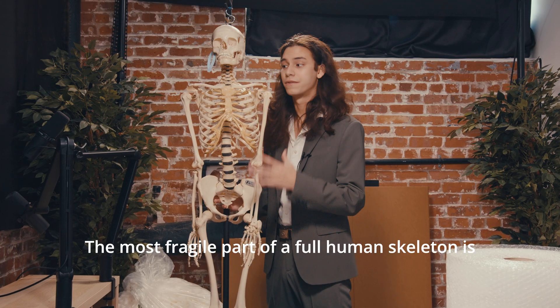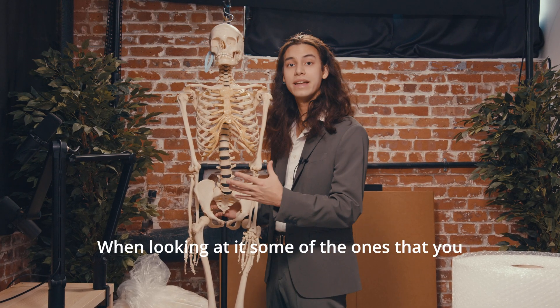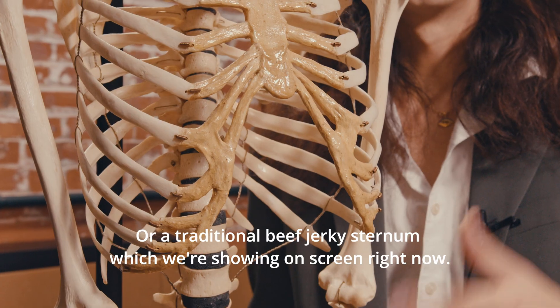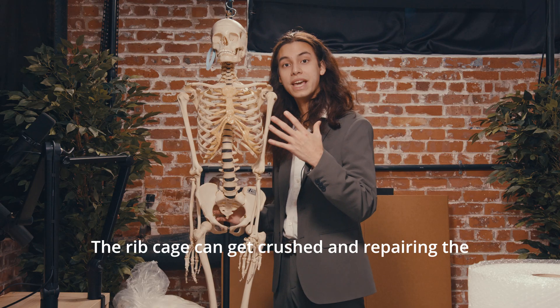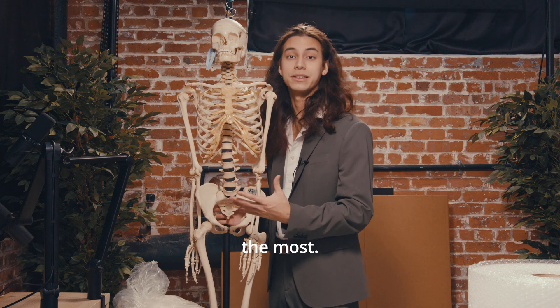The most fragile part of a full human skeleton is oftentimes the rib cage. We want to ensure that this part is protected to the best of our ability. When looking at it, some of the ones that you might have at home might have either a cork sternum, a wood sternum, a resin sternum, or a traditional beef jerky sternum which we're showing on screen right now. The rib cage can get crushed and repairing the skeleton is extremely challenging, so please be aware when packing the skeleton that this is the point that you want to protect the most.